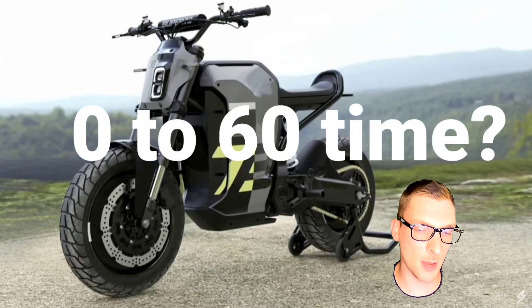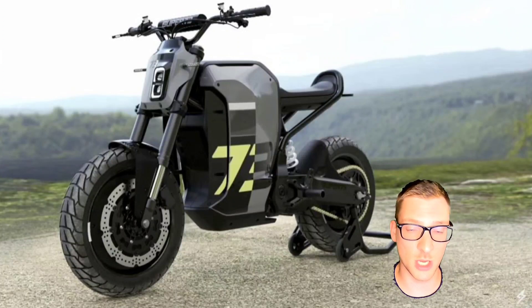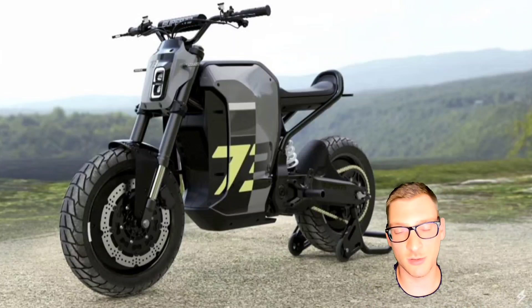Zero to 60 time — this is popular, everybody wants this. It's tough to say without getting more info from the manufacturer; we've got no torque specs, nothing yet, but it better be sub 10 seconds. Saunders claims six seconds for the Metacycle, but I still doubt that based on the torque and power specs they give. I'm going to wait to do the zero to 60 time until a future video when we've got a little more information.